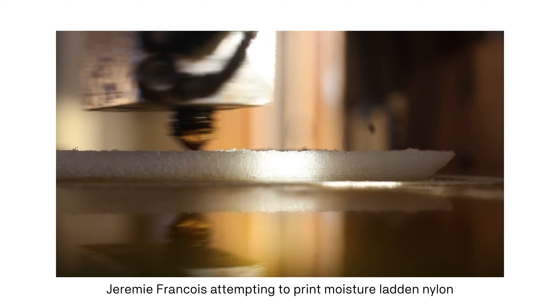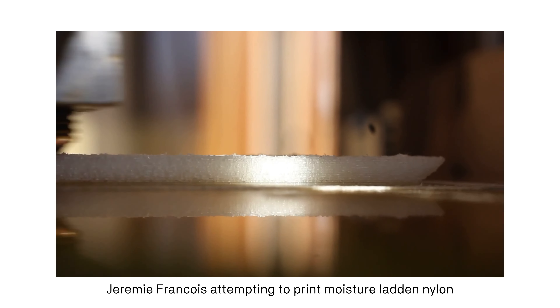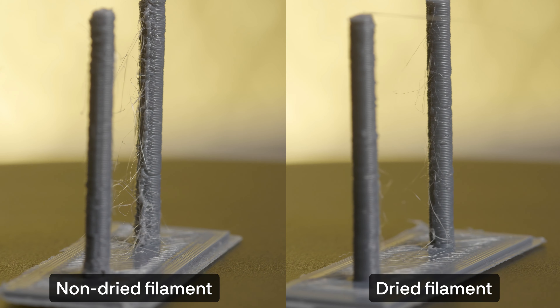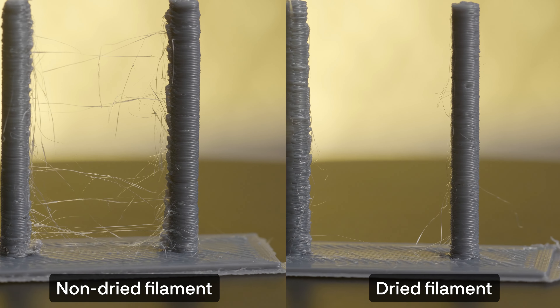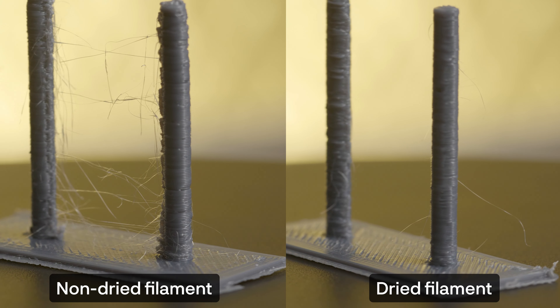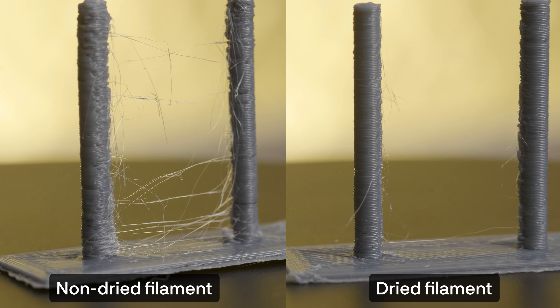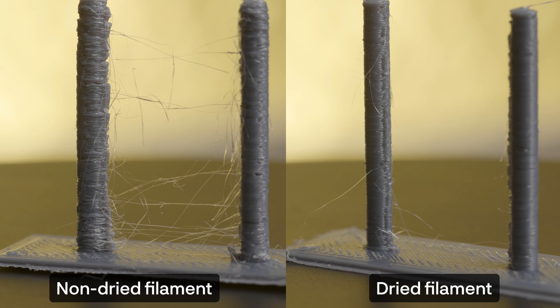Regardless of what type of filament you're using, you will benefit from filament drying. When you start getting into more exotic materials such as nylon, drying your filament is really a prerequisite to printing with it. It's pretty much universally proven that dry filament is what you want to be using when printing. Here's a quick retraction test with filament that's been sitting in my room for a few weeks versus one dried at 60°C in this ABOS dryer for four hours — this is the same ESUN PETG grey filament, hopefully it illustrates the importance of printing with dry filament.